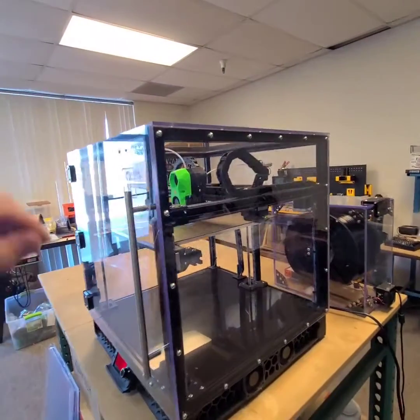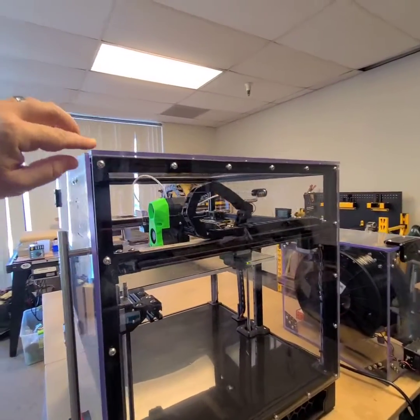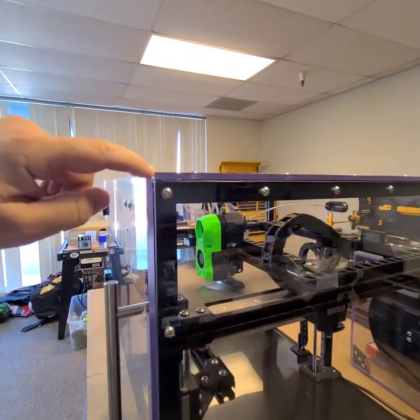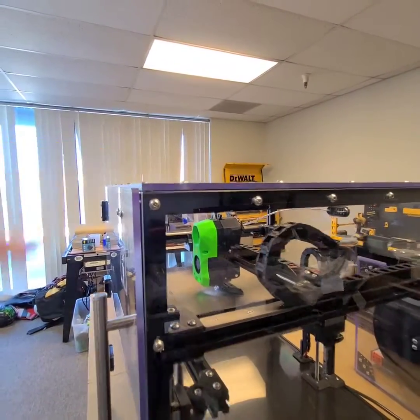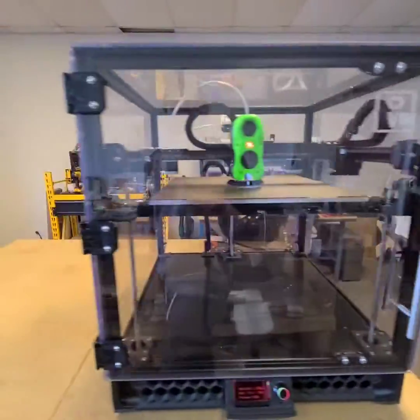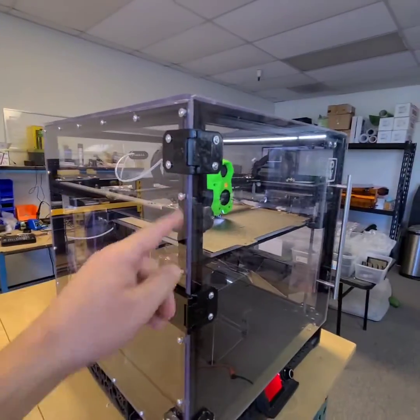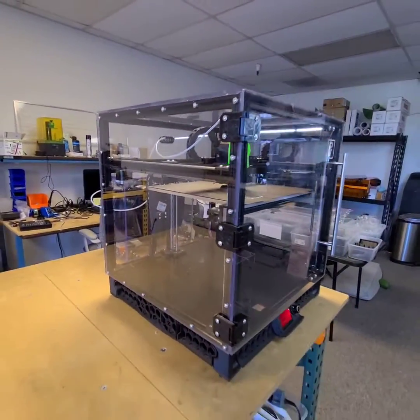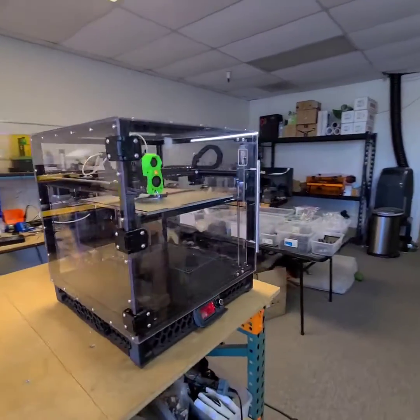The first thing we did is we took the kind of thin panels that are supplied with most of the Voron kits and upgraded them to thicker quarter-inch polycarbonate panels. We also added nice heavy-duty stainless hardware all the way around, which really gives it a tough, commercial-grade look.